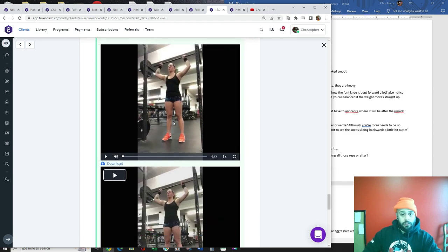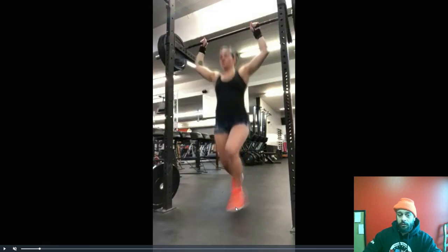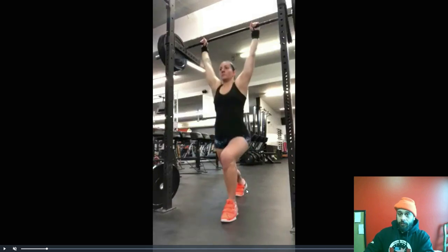These jerk recoveries — first, don't jump into it. Notice how you bend the knees and then get into it; that's promoting cutting the extension short. You want to go from squeezing your glutes and your quads in a tall position, which is going to mimic the drive of the push press, right into the split.